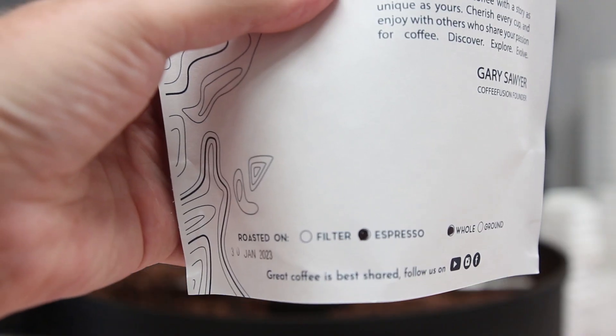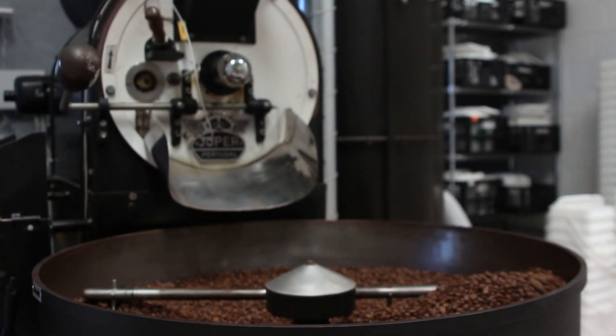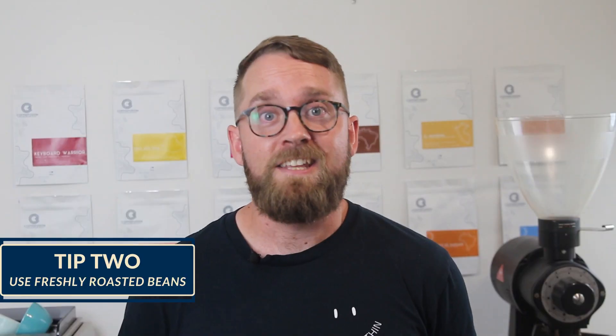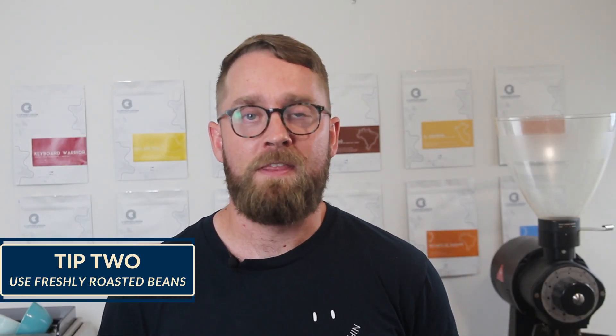If you have to buy pre-ground coffee, at least go for some freshly roasted pre-ground coffee. And this leads me to point number two: make this the year that you only buy coffee with a roast date. Freshly roasted coffee has much more unique flavour. Even the freshest coffee from the supermarket is often a couple of months old already, with most of the bigger name brands more likely to be six months plus since their actual roast date.